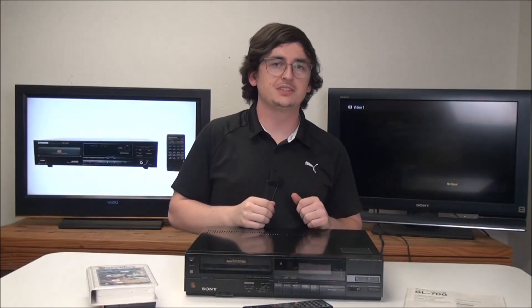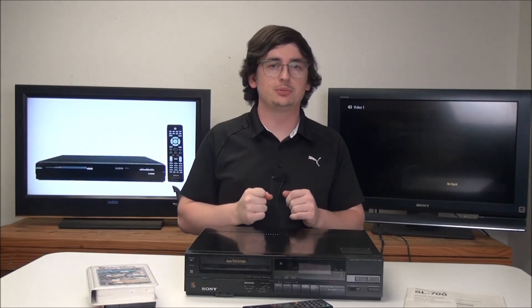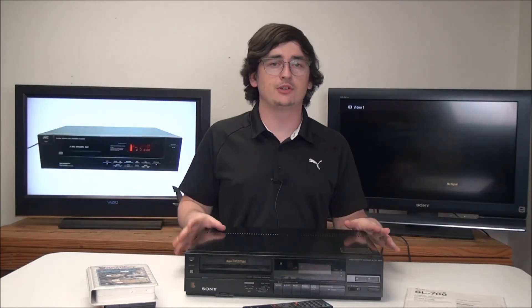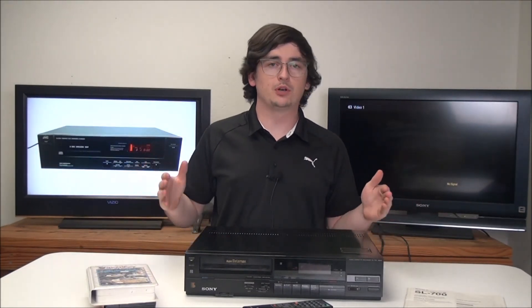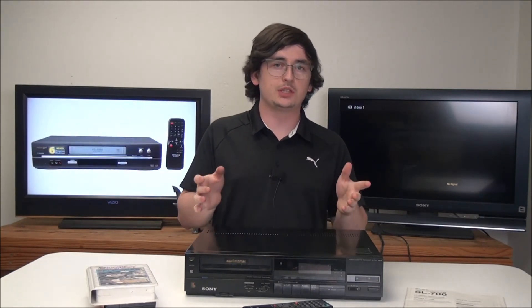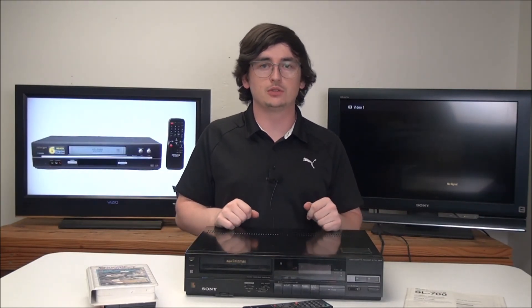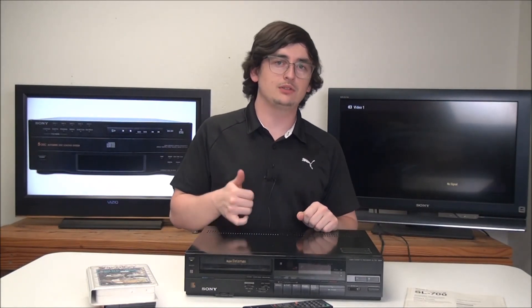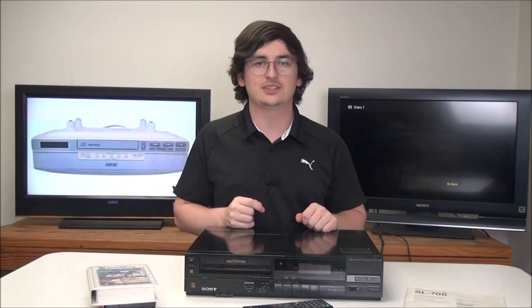That was all the basics of this Super Betamax Sony SL-700 player. This thing is really awesome — these are getting very rare and hard to find, and this one works perfectly. The only downside is that it's mono instead of stereo, but that may not be a concern of yours. If you're looking to get one of these, make sure you get it from us at ForTheLoad.net — you can call to order or get it online. Thanks for watching.